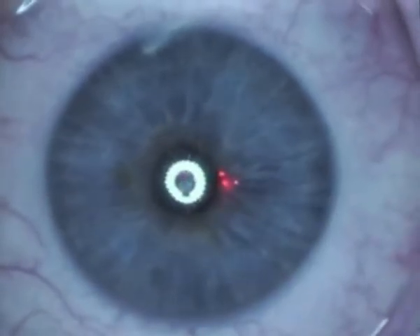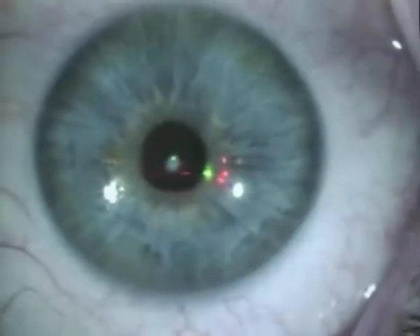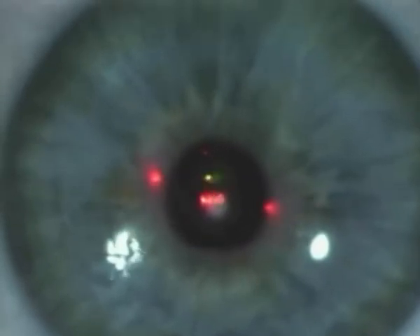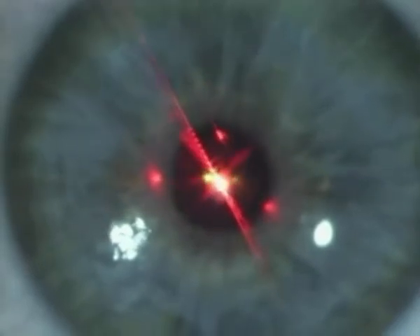Initially, what we have to do is create a specular surface by wetting the corneal surface. This gives us the ability to have a good corneal reflex — the first Purkinje reflex of the coaxially fixating eye — in order to set our eye tracker on the vertex, on the visual axis.